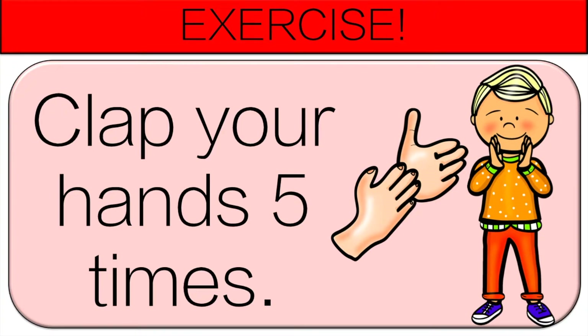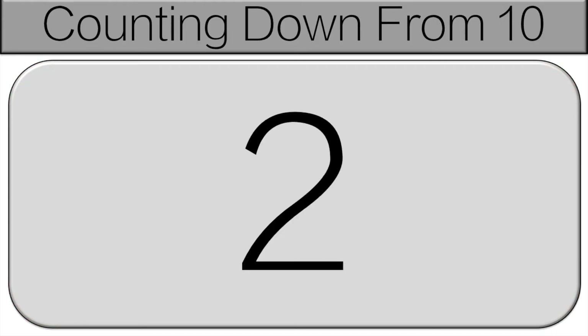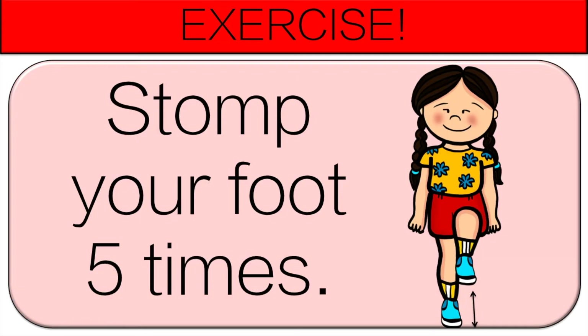We'll continue counting down from 5. 5, 4, 3, 2, 1, 0 — and stop. You're going to stomp your foot 5 times.